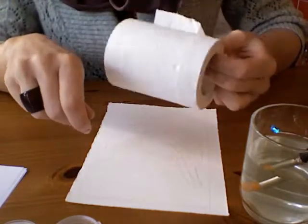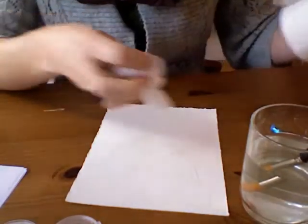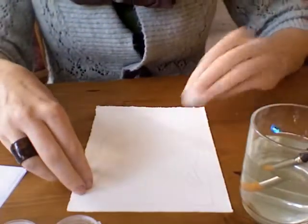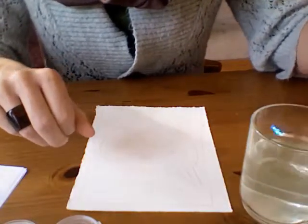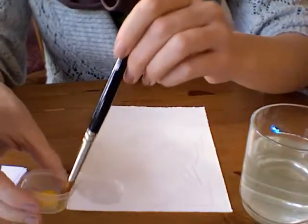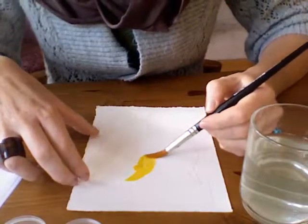I always show people this: if you get too much water and too much paint on your paper, you can always use toilet paper or a paper towel and dab it. You will be surprised at how much paint and water is lifted off.